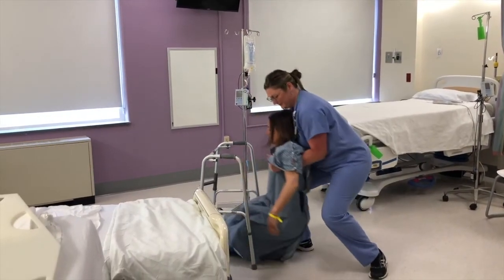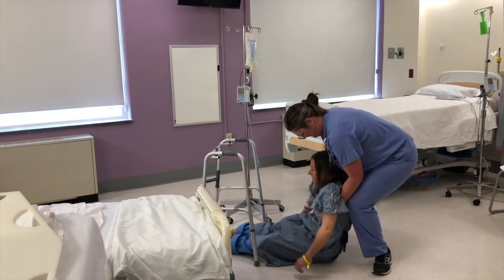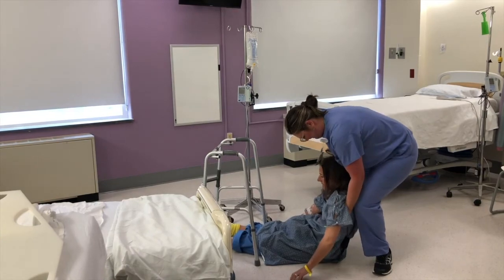If a patient's knees buckle, do not try to catch them. Rather, guide them down your body, down your leg, to a sitting position, protecting their head.